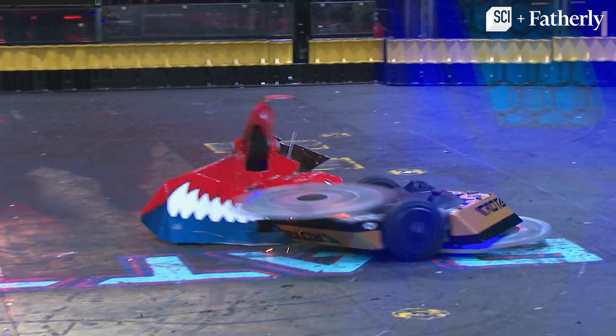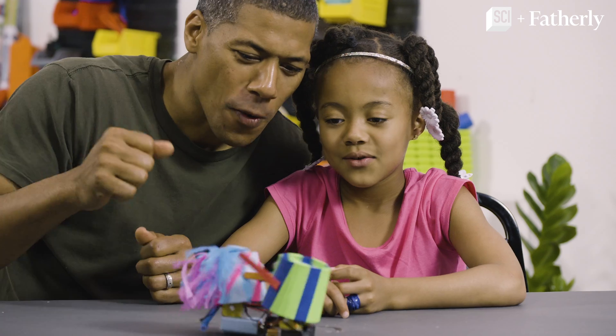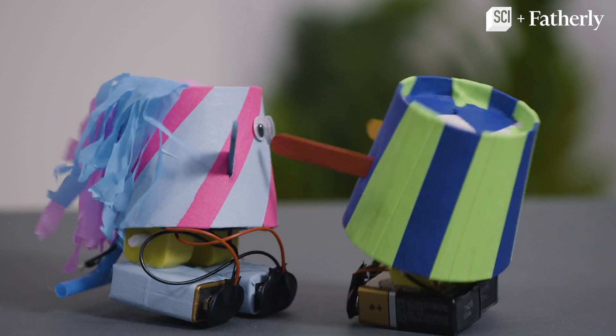If you and your kid love watching Battle Bots, then you'll love this DIY walker robot that also helps your kid learn about STEM. Hi, I'm Shannon Lanier. Hi, I'm Madison Lanier. And today we're building a walker robot. It has two motors for legs, two batteries for feet, and it walks upright.